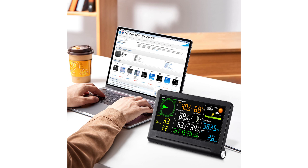The indoor console is lightweight and portable, and can also be hung on the wall, ensuring that you can access weather information from every corner of your home.